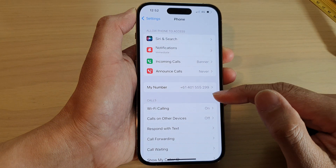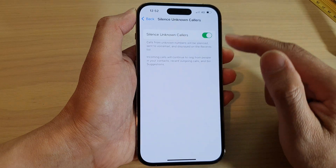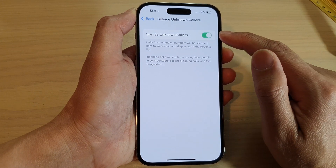Next, swipe up to go down and tap on Silence Unknown Callers. At the top, tap on Silence Unknown Callers, then tap on that toggle button to switch it off or switch it on.